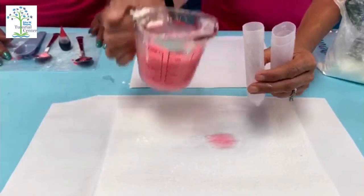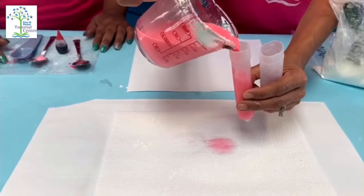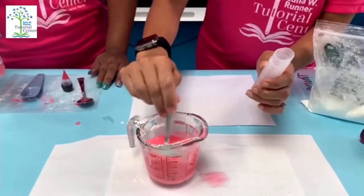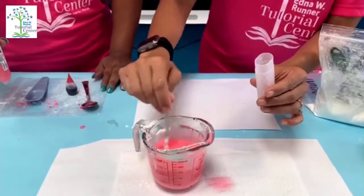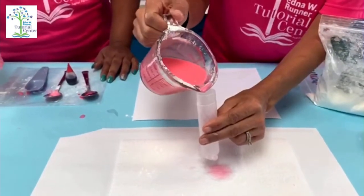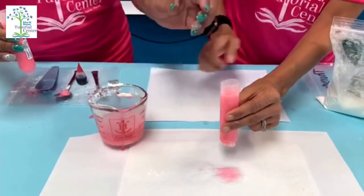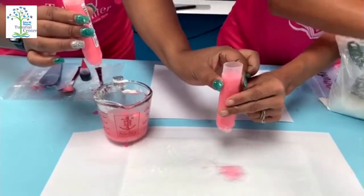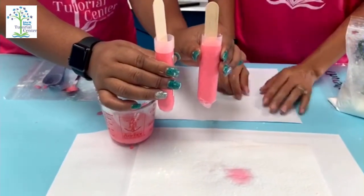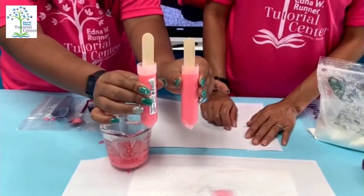Next, you're going to pour your mixture inside of your container and mix really well. Then put the popsicle sticks inside of your container and put it inside of your freezer overnight.